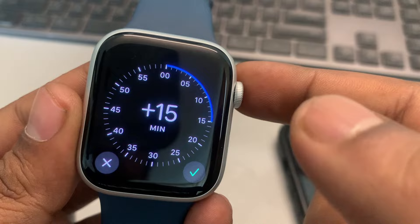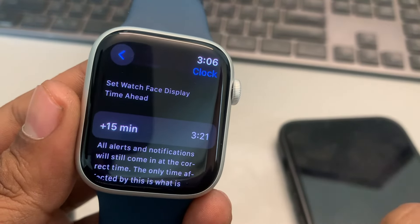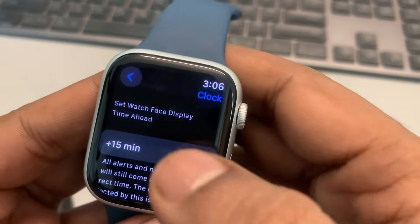So whatever time you want — let's say you want to set it 15 minutes ahead — just tap on this and you have set the watch face 15 minutes ahead.